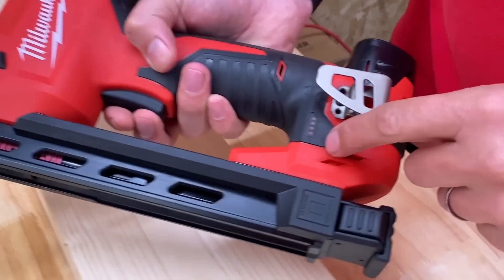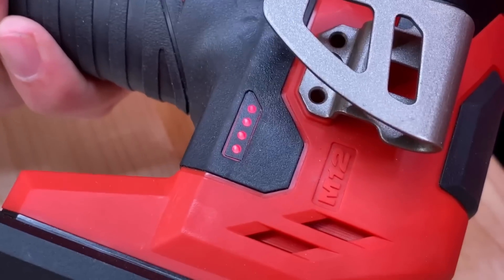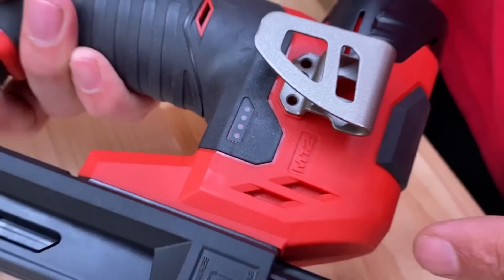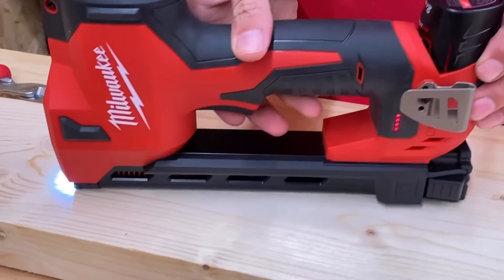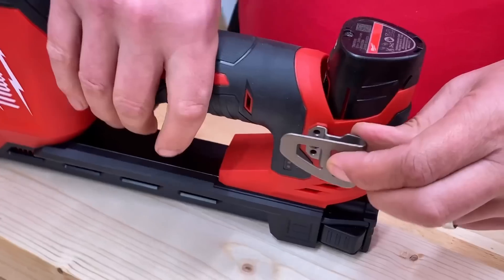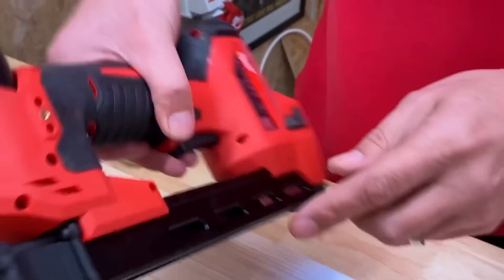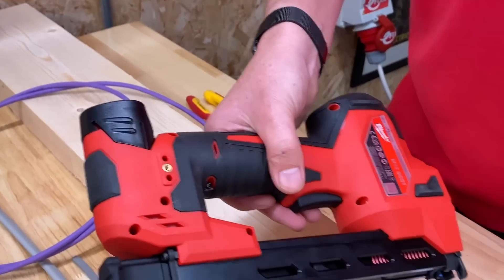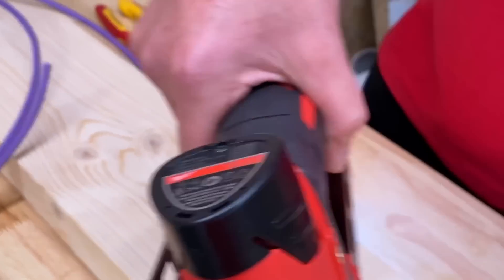And also on the side, Milwaukee call it the fuel gauge — or as I'd call it, a battery level indicator. When you just push the trigger it shows you that, and it also shows you when you're about to fire a cable in — you push on the surface and it automatically comes on. Also the belt clip — you can clip it to your belt, and you can swap that to the alternative side if you're left-handed.